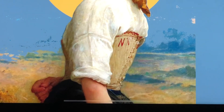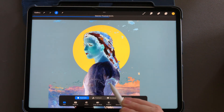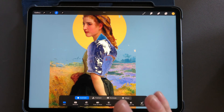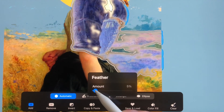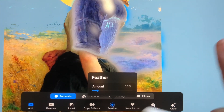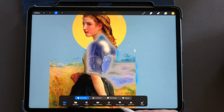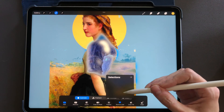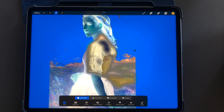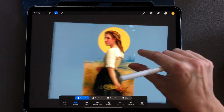Feather is useful if you want your selection edges to be softer and less defined. Select an area, go to feather, and change the amount — it shows your selection in a more diffuse area. Save and load lets you save and reload different selections. Invert selects everything except what you selected. Remove takes something out of your selection, and clear clears all your selections.